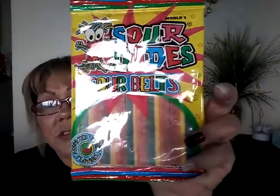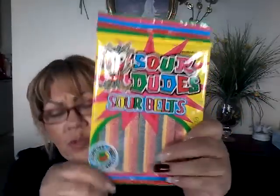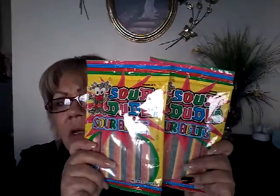I also found Sour Dude sour belts — I'd never seen these or just never noticed them before. They're well packed inside and I think they're going to be good because they resemble some other sour belts I like, so I grabbed two bags.